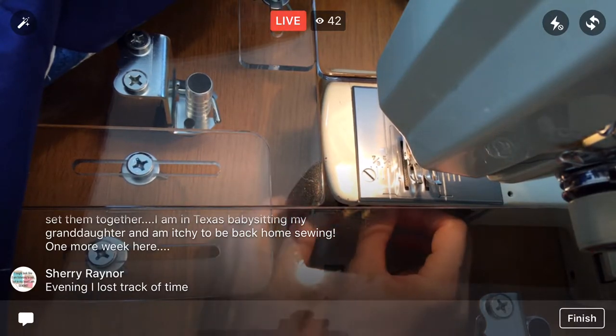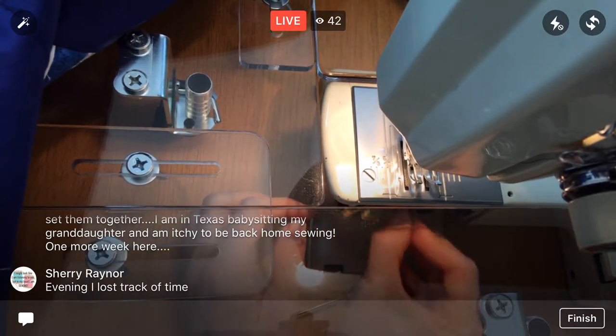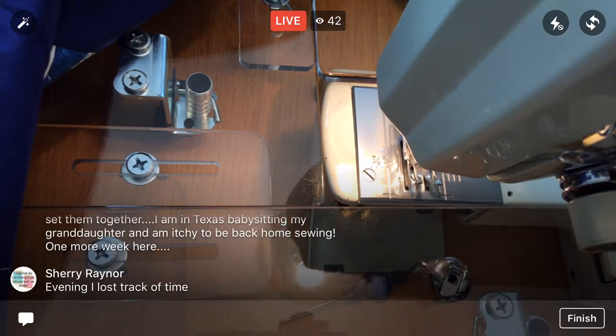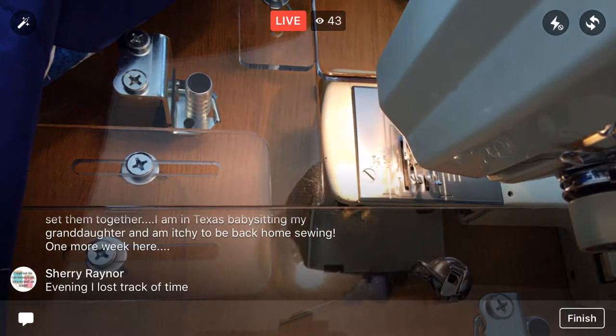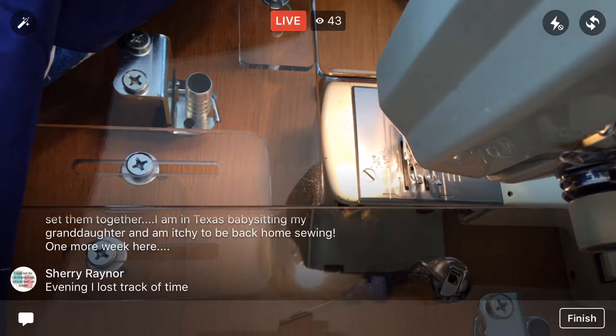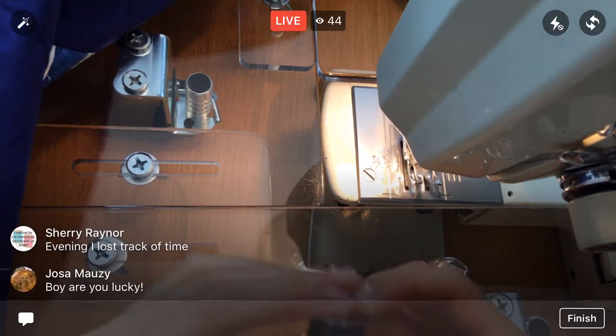Let me pop this out. I don't think I've changed the bobbin yet with my extension table here, so we'll see how that goes. Empty bobbin — we literally had like three-quarters of an inch left! I have other bobbins wound already, so that's going to be helpful. Let's put this one in.